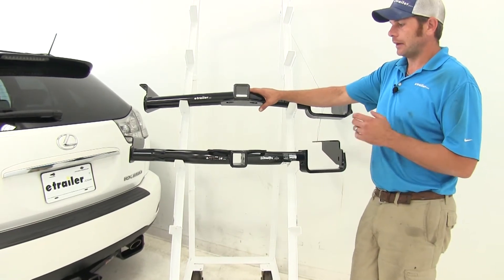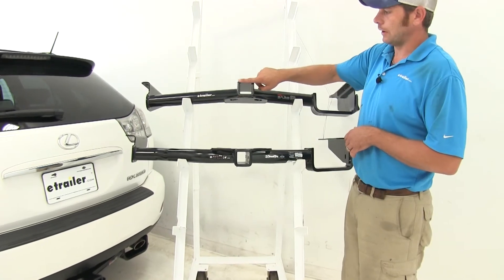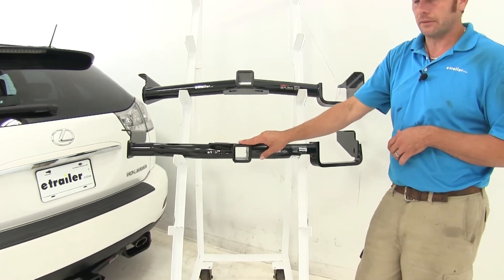Looking a little closer at them, we're going to have a few minor differences. The Curt is going to have the flush style reinforcement collar. Here on the end, the Draw Tight is going to be just a little bit more rounded.